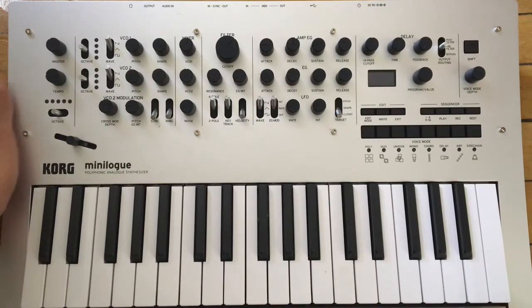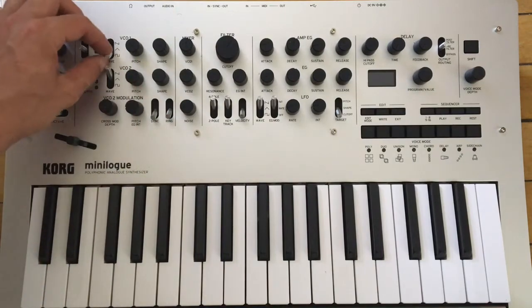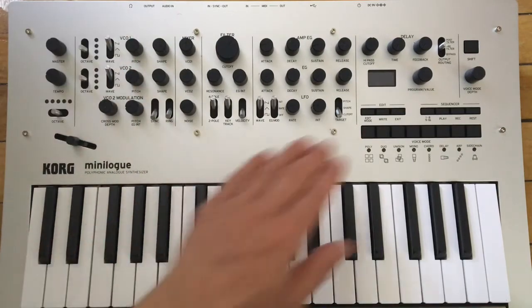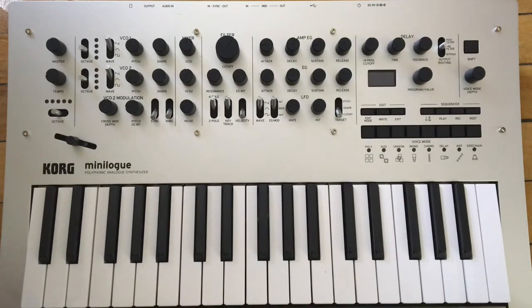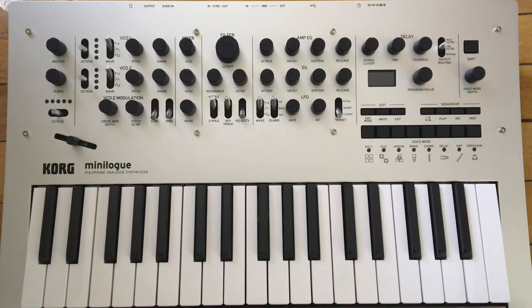For the price, this thing is built really really tough. The knobs feel amazing, the switches feel very solid, the buttons are very reactive, and the keys feel good for the price. They are slim keys — some people like that, some people don't. I come from a micro Korg world so the slim keys don't bother me as much.